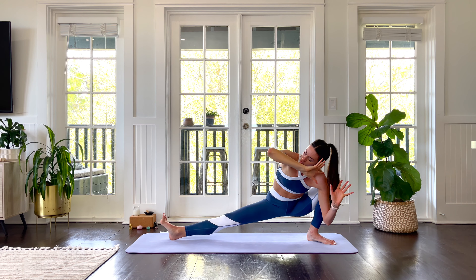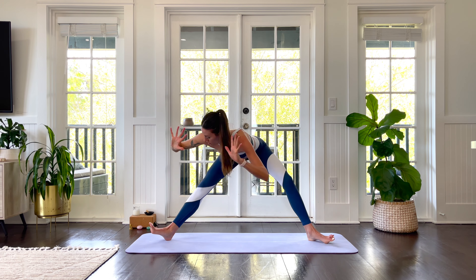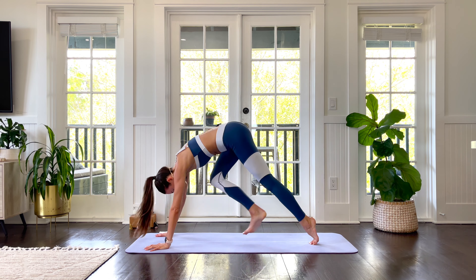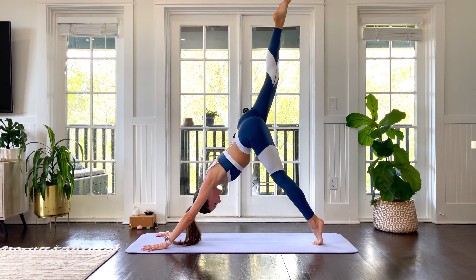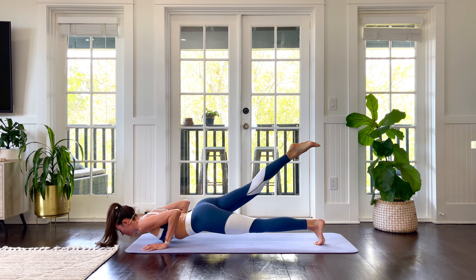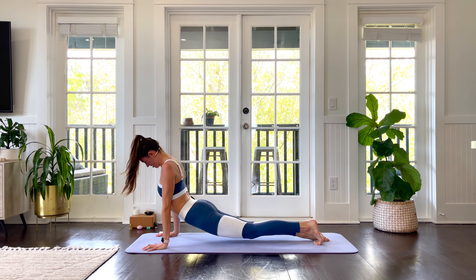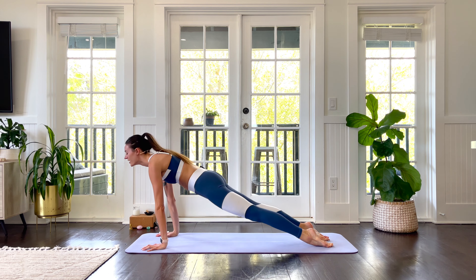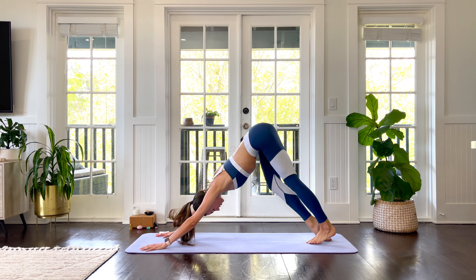With one fluid movement, pivot over to a lunge at the front of your mat. Plant both hands. Step it back to downward dog. The right leg lifts. Exhale through a one-legged chaturanga. Nice and powerful. Inhale, up dog — shine the chest forward. Exhale, down dog.